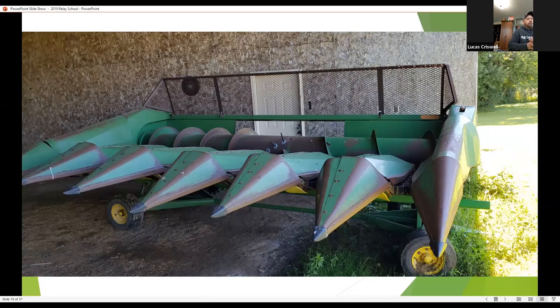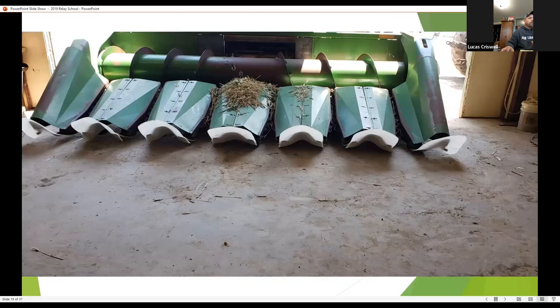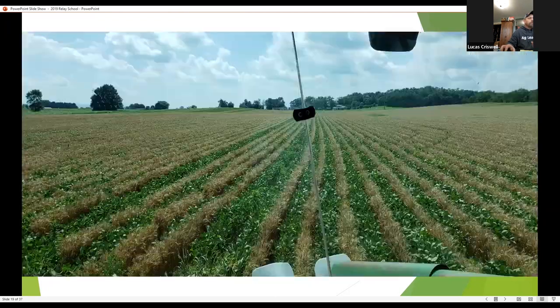In our second year, a buddy of mine in Wisconsin was using a row crop head to harvest those wheat rows out of the soybeans a lot nicer and cleaner. We were able to pick up a row crop head, modified it a bit, and it made harvesting the wheat a lot cleaner — pulling those wheat rows right out of the soybeans.